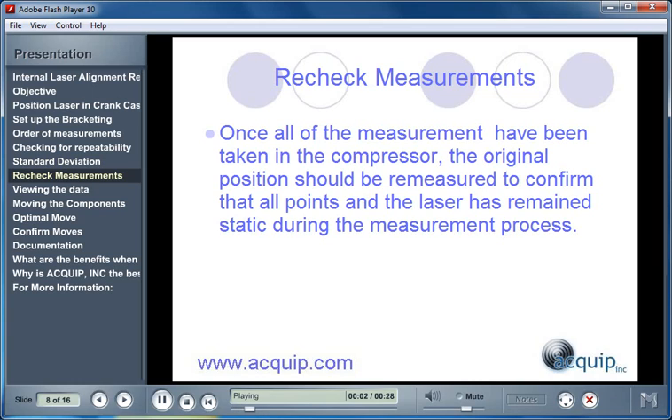A recheck of measurements should be performed. Once all of the measurements have been taken on the compressor, the original measurement position should be re-measured to confirm that it's still in the same position as at the beginning of the measurement process. If it hasn't moved, then you can be assured that the laser has remained static, and all other points have been in the same position during the measurement process.